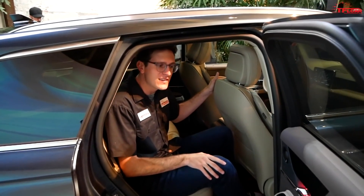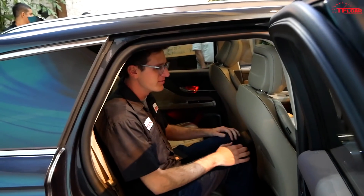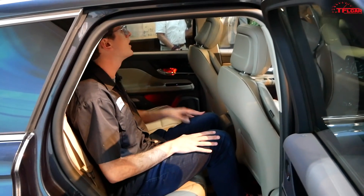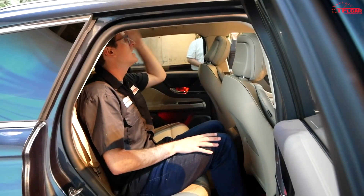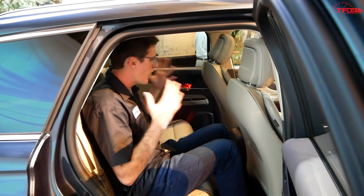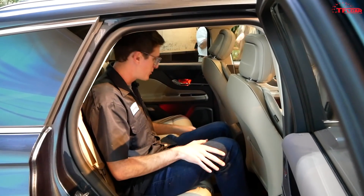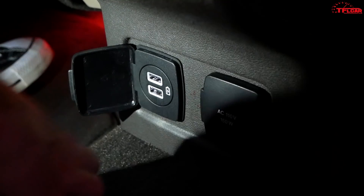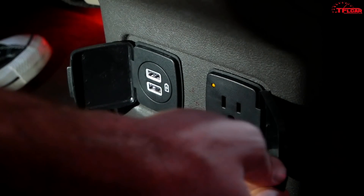Climbing into the rear seats, I'm actually surprised by the amount of legroom for such a small crossover. I have plenty of space even at about six feet one inch tall, and good headroom too — this car has a full panoramic sunroof with no issues on total height. It's a very decent amount of space back here, and you'll even find a couple of USB ports and a 110-volt AC outlet.